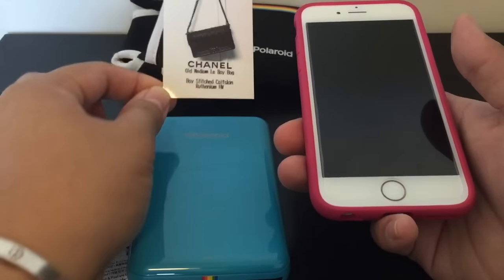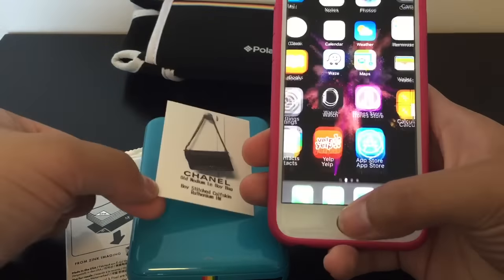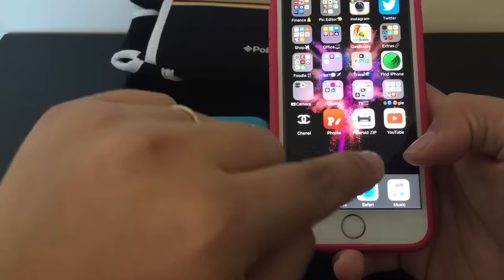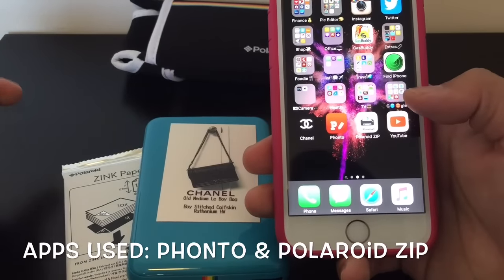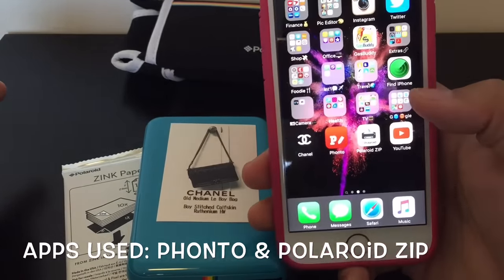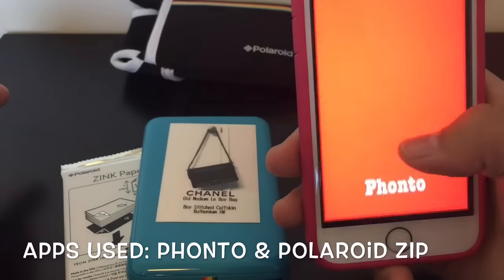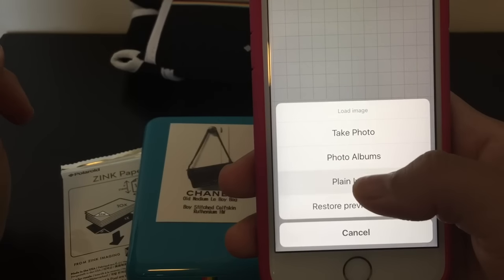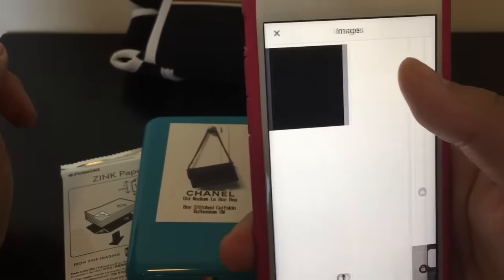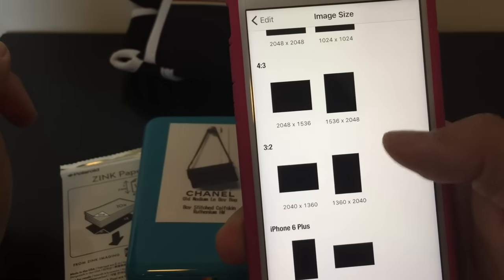I'm going to show you how I created this print with the text. For this I use two apps: FONTO and the Polaroid zip app to print. Starting off in FONTO, you click the camera button, then plain image. I choose the white background and change the size to usually three by two, so it's around the same size as the Polaroid.